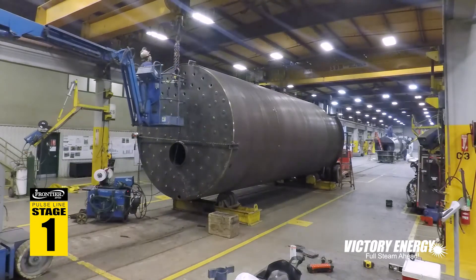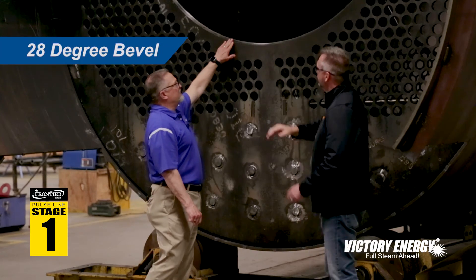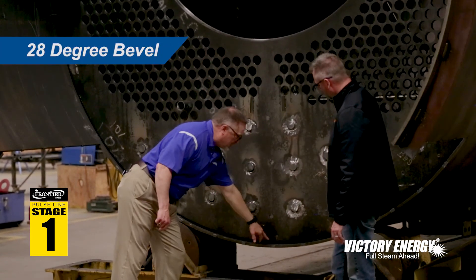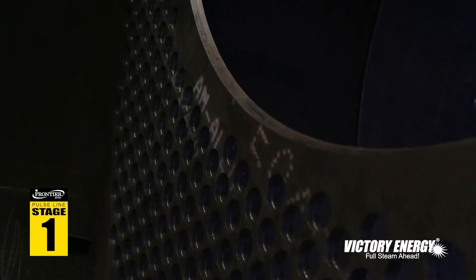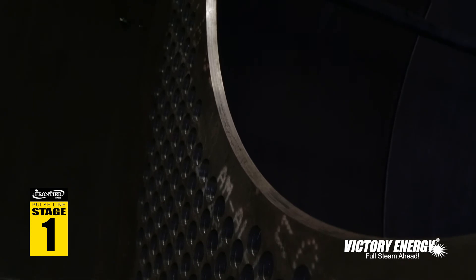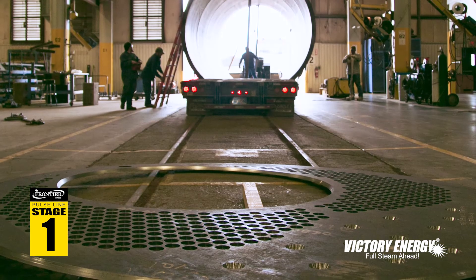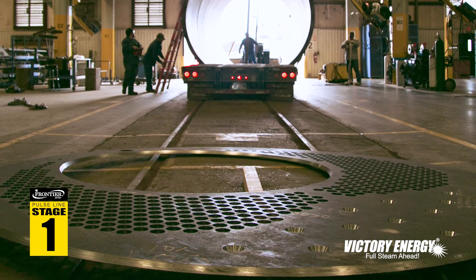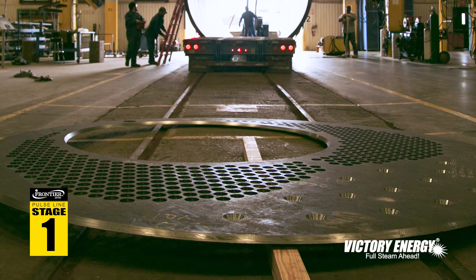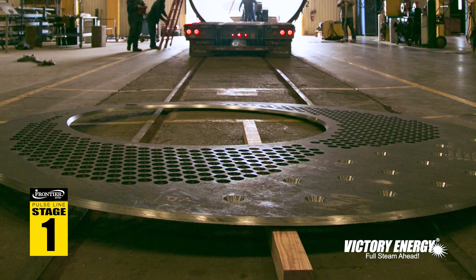One thing to note is why the tube sheet is at an angle. There's a 28-degree bevel, typically both on the furnace area and on the tube sheet. This allows the proper number of passes and weld width based on the pressure as well as the thickness of the material. There's a code requirement about how much weld needs to be put in place to properly secure the furnace and tube sheet to the shell.